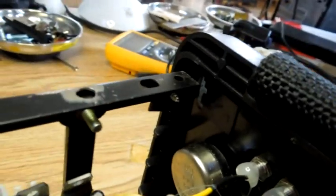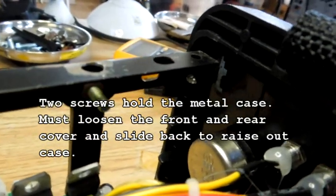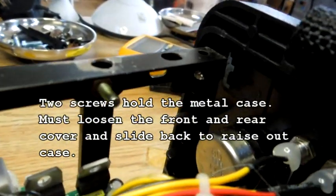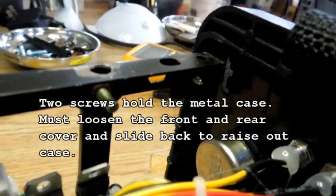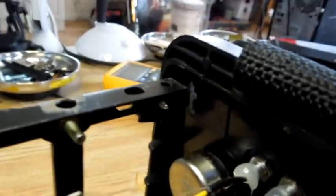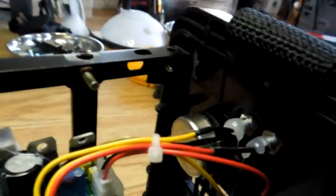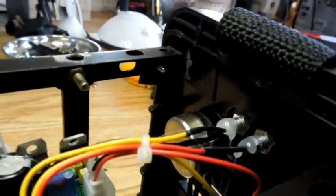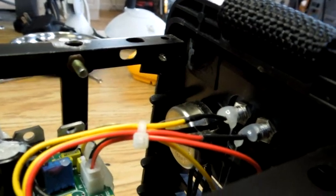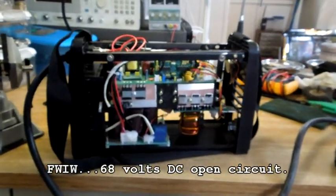I don't know how to fix that — I'm not going to try to glue it — but it goes together, so that's good enough. I'd just be really careful where I take this thing and how I sling it around. I plan on leaving it on the table downstairs and not moving it unless I have to, like I did now just to take it apart.